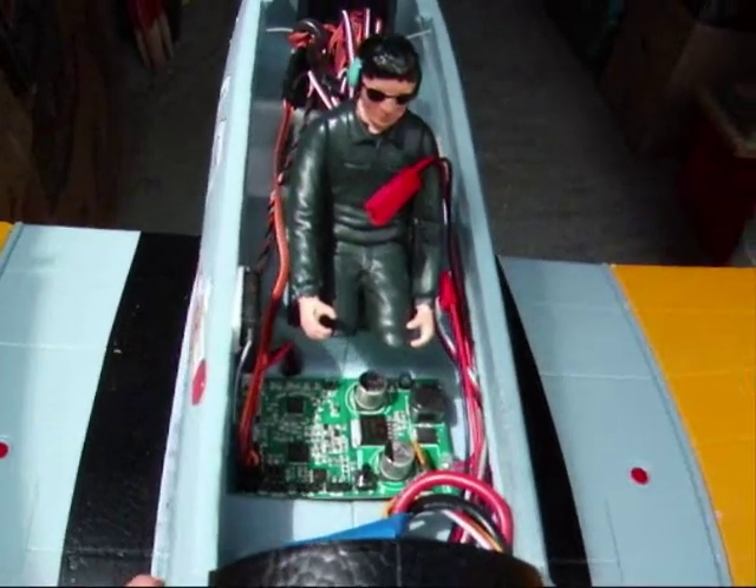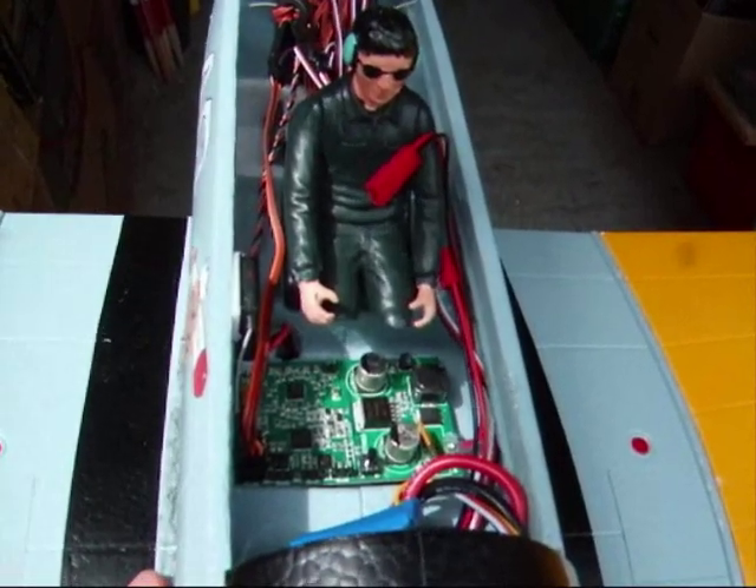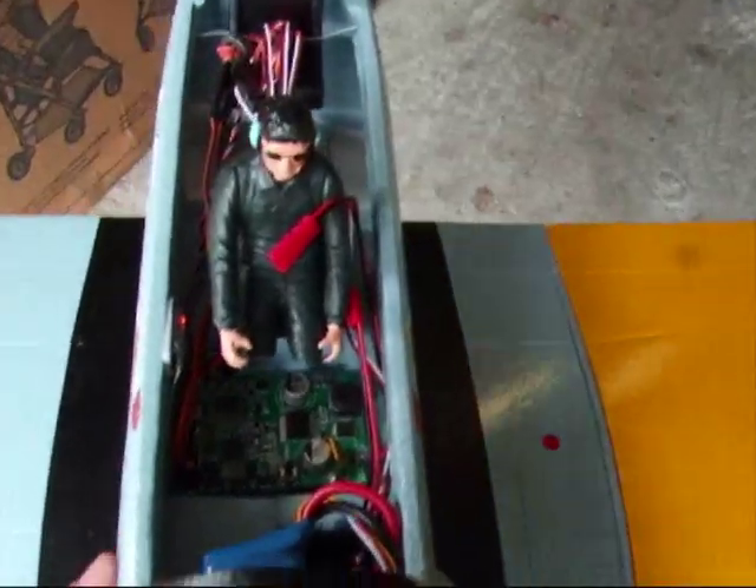Now admittedly you have to perform a bit of surgery on the poor pilot — you see his legs have been chopped at the knees — but apart from that he doesn't seem to mind too much.